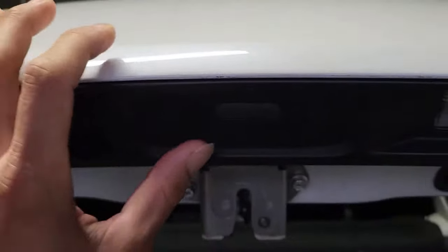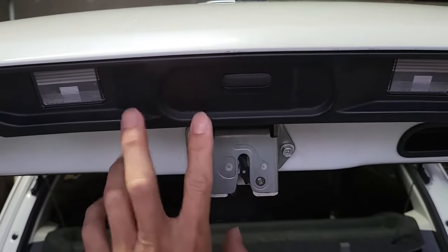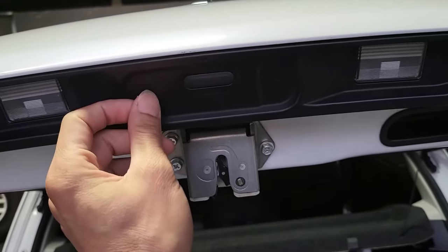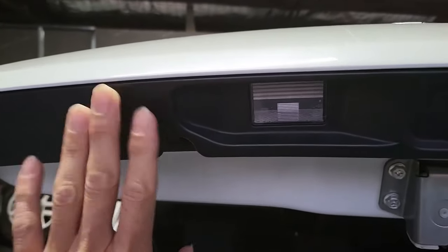Generally, the tailgate would be the one where we want to install the camera. But in this case, we actually find out that the tailgate in the Suzuki Swift over here is a bit hard to do — the surface is uneven, which when you try to install the camera here, it will make it a bit uneven, and if you try to make it even, then it doesn't look very good.